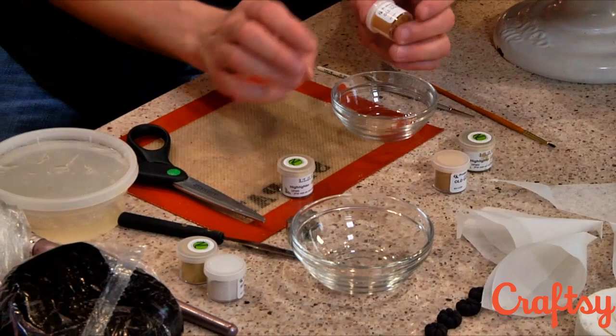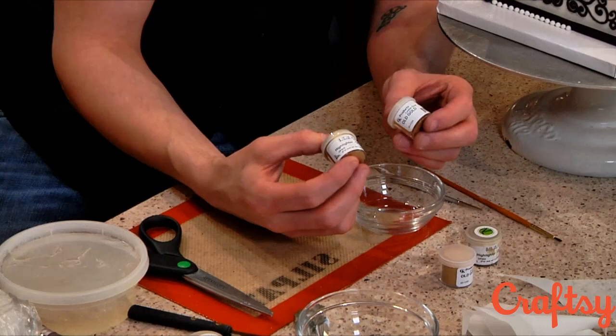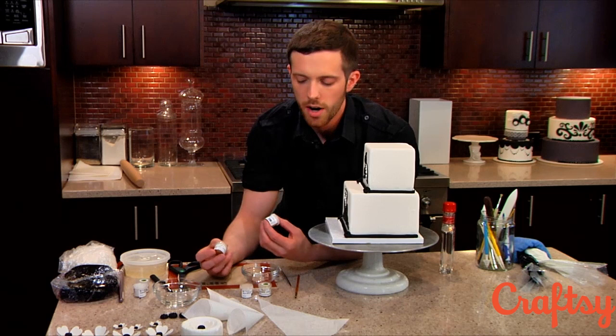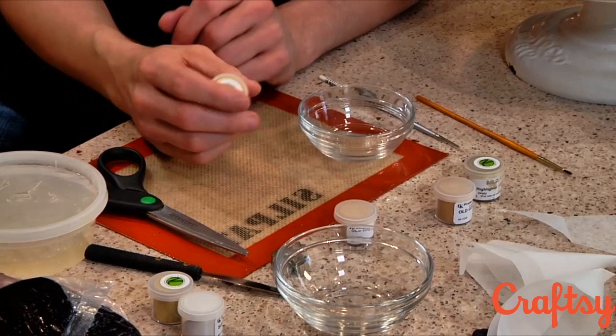What you have to keep in mind is these products actually do contain gold — they're considered non-toxic. If you're doing a showpiece, say something someone's not going to eat, then feel free to use as much as you want. But if this is going on a cake that's going to be eaten, you have to use these very sparingly, just for tiny detail, just for little things. You wouldn't want to paint an entire cake gold at the risk of poisoning someone.